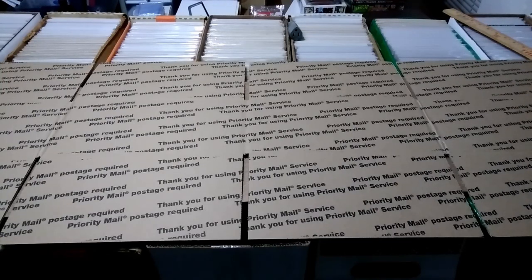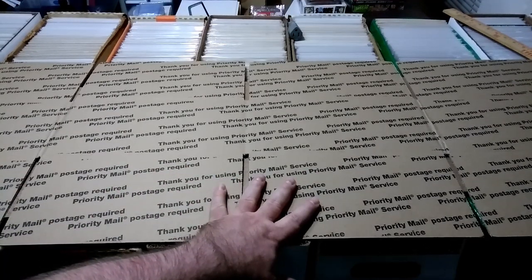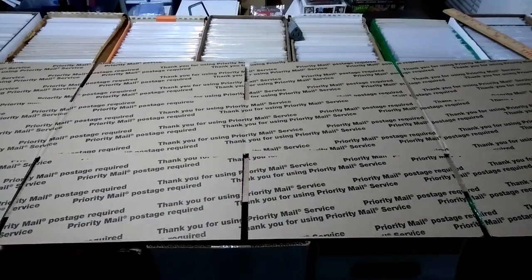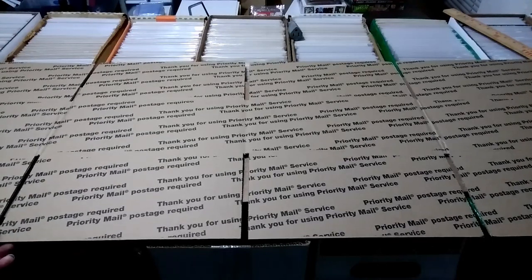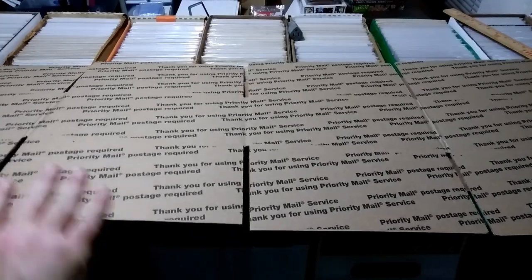They're not that hard to make and they don't really take all that long. It's just a priority mailbox that you get from the post office for free, and this is generally what I will use. I'll use this and then I'll put them inside of a shipping bag — more of a plastic type bag.